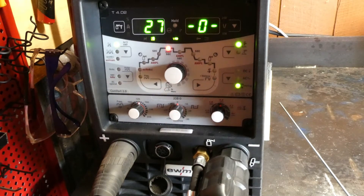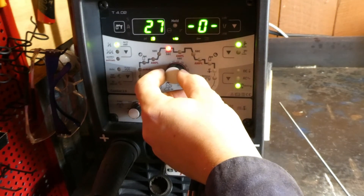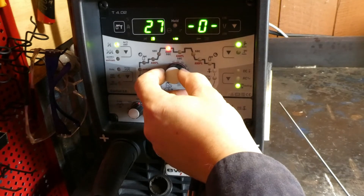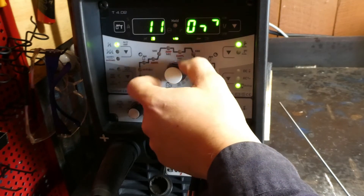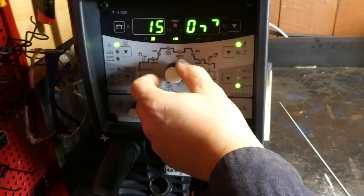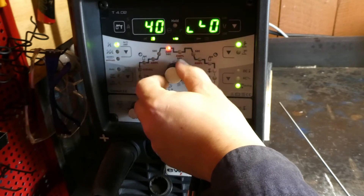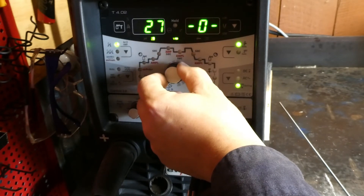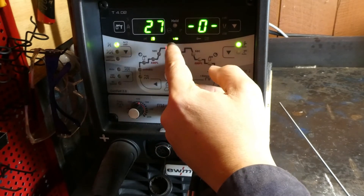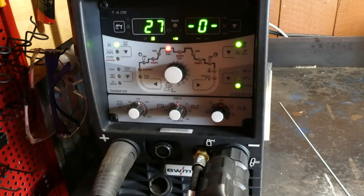It's worth mentioning that the adjustment we went through before is a plus or minus 30 amps off the preset value. So in this instance we'll just keep it where it was — obviously at 27 you can't go down to negative 3 amps, so we won't.